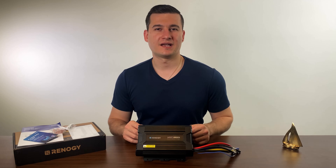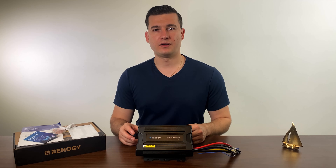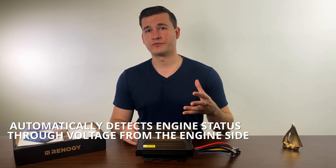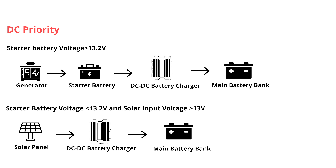So how does this device actually work? How is it able to recognize when the engine is on or off? The answer is fairly simple: it detects the engine state based on the voltage coming from the engine side. When the voltage from the engine side exceeds 13.2 volts, the device deduces that the engine is on and sends power to the main battery bank. When the voltage is below 13.2 volts, it lets the solar panels send power to the main battery bank and charge the batteries.